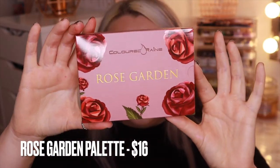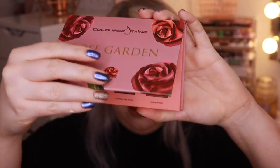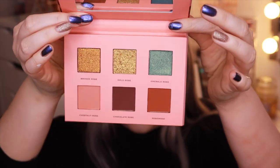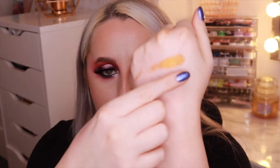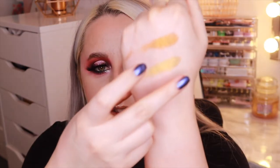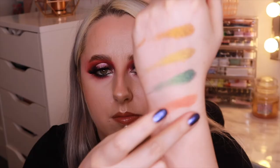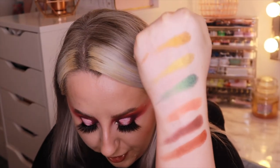The next palette is Rose Garden, and it also retails for $16. I just love the packaging — that pop of green looks beautiful. Let's swatch: Bronze Rose, Gold Rose, Emerald Rose, which looks stunning, Chestnut Rose, Chocolate Rose, and Rose Wood. I think I prefer this palette — I love the look of Emerald Rose and Chocolate Rose especially. You can create quite a few different looks just with this one six-pan palette.